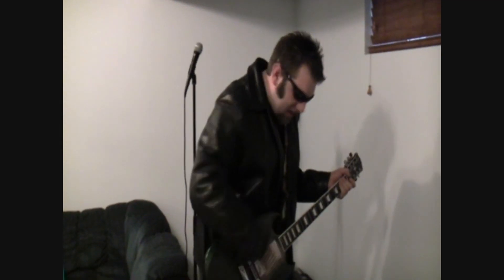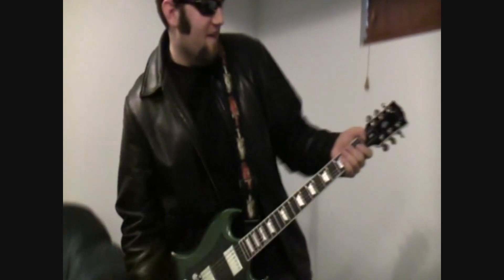Alright! Now that we've got everything hooked up, what I can do now is I can turn it on. Now that everything's on, we're ready to make sound.